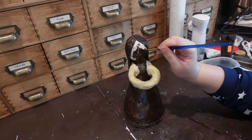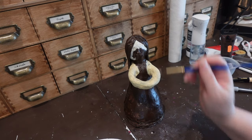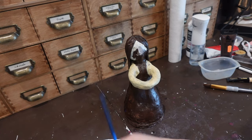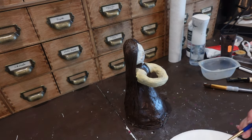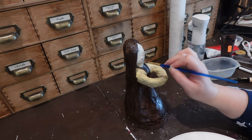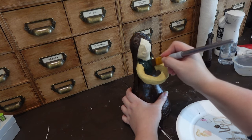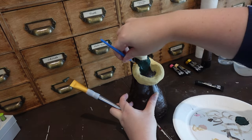Just so you know, I'm doing two coats on everything. For her colors, I'm trying to keep very natural browns and yellows — that kind of thing.